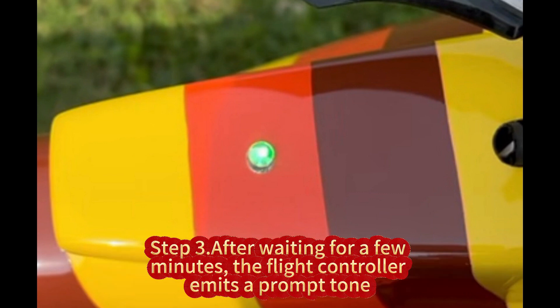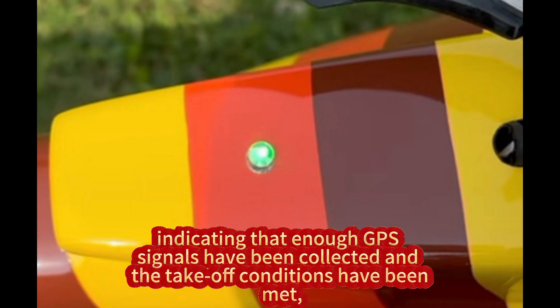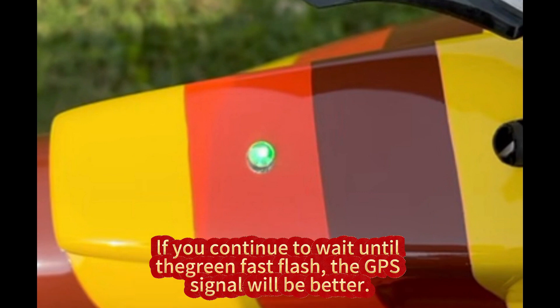Step 3: After waiting for a few minutes, the flight controller emits a prompt tone. At the same time, the indicator light changes to a slow green flashing state, indicating that enough GPS signals have been collected and the takeoff conditions have been met. You may continue to wait until the green fast flash for a better GPS signal.